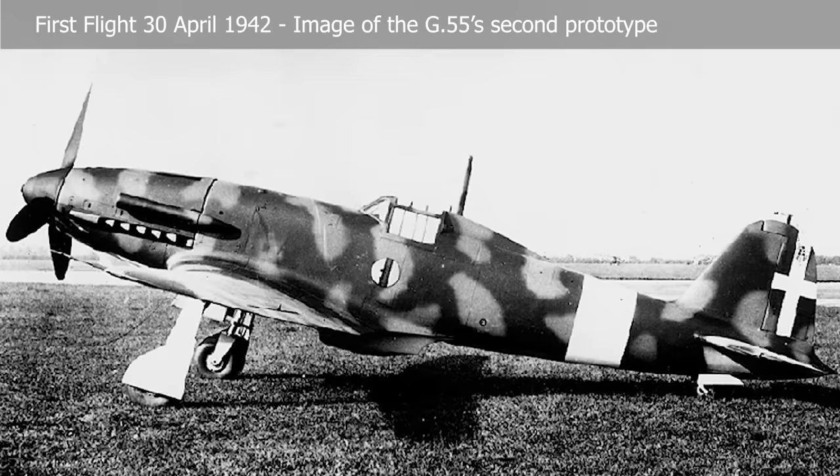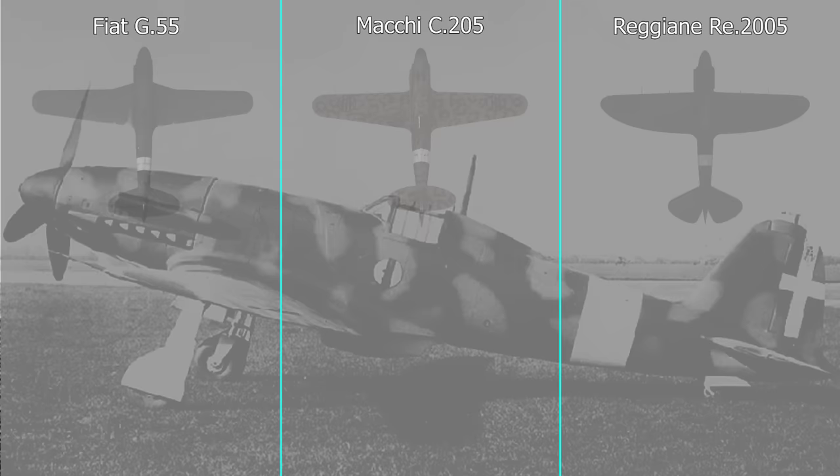The DB605 was used on the Bf 109 G and K variants, as well as other aircraft. The Fiat G55 prototype took to the skies for the first time on April 30, 1942, and was tested against the C205 and the RE 2005.